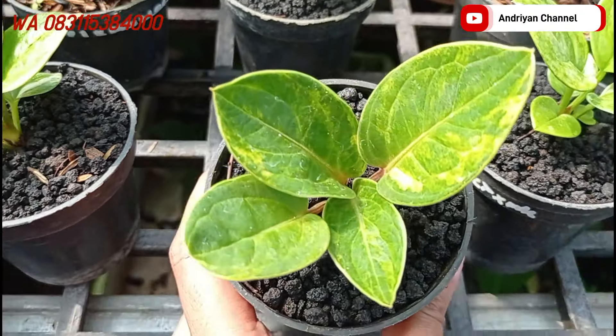Di sini ada varian dari jemani Ika. Ini ada trappingnya teman-teman. Cakep. Kalau aslinya itu dilihat langsung, ini memang agak ngeping teman-teman warnanya, tapi kurang tahu kalau di kamera kelihatan atau enggak. Ini cukup di harga Rp250.000. Daunnya ini lebar.